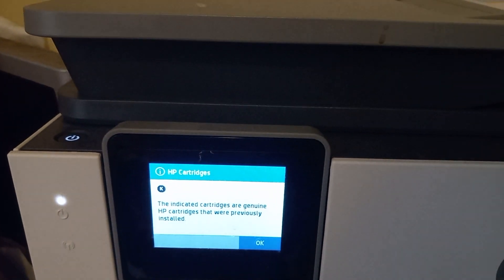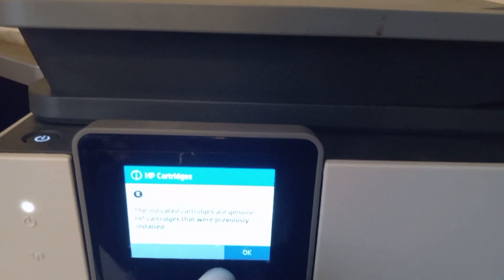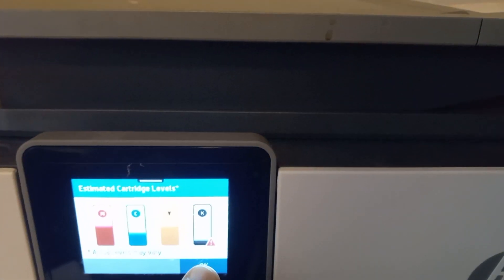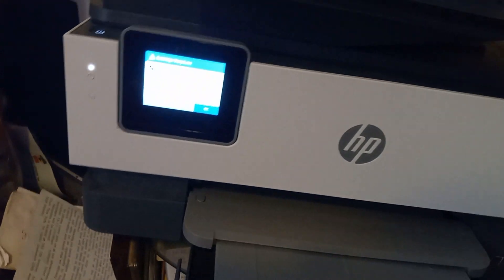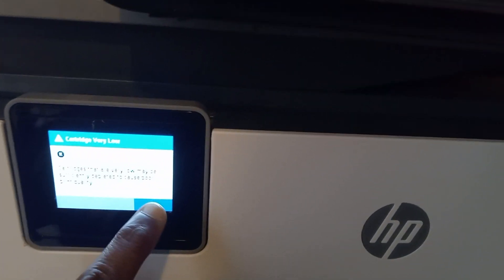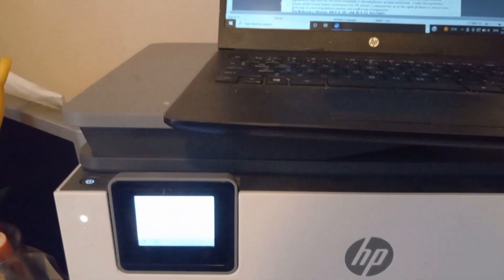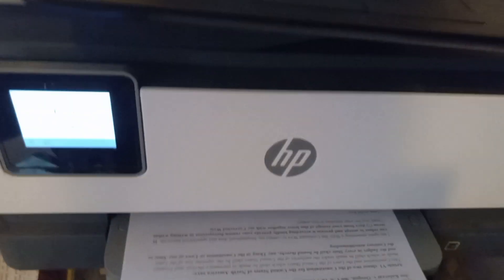Now it says the indicated cartridges were previously installed. So the main one I installed was the black cartridge. As you can see, the cartridges are very low — it may say I need tech support. I'm going to press okay and try to print. I put the paper in and pulled out the tray so it can come through. Let's see what happens — okay, it's printing. I changed the color.